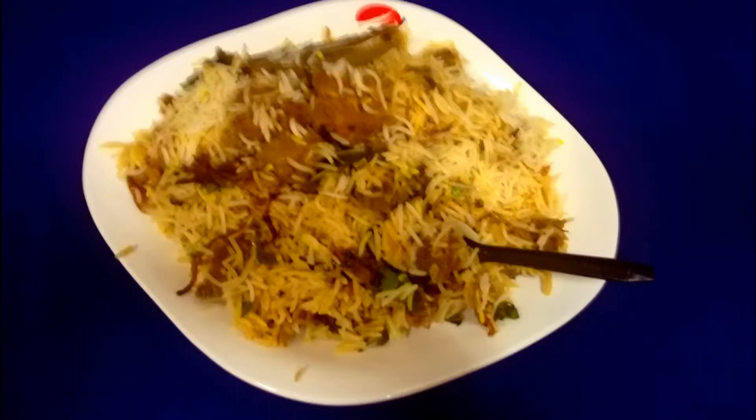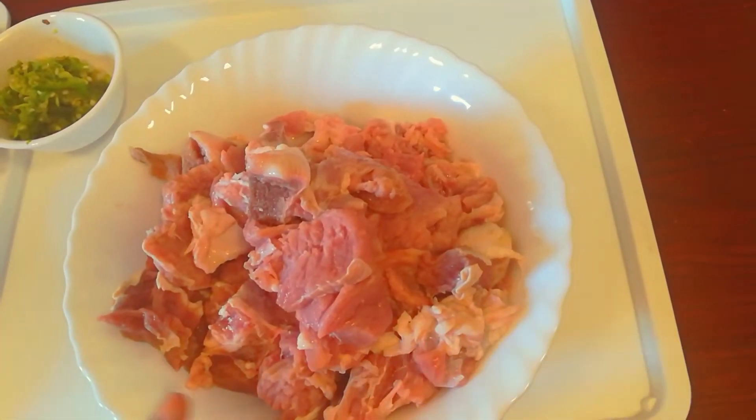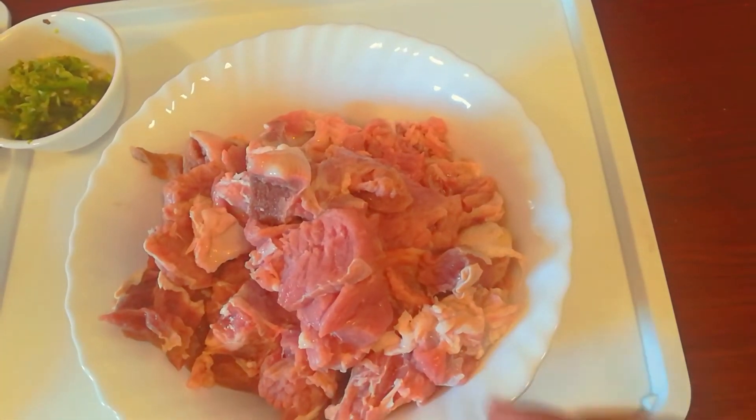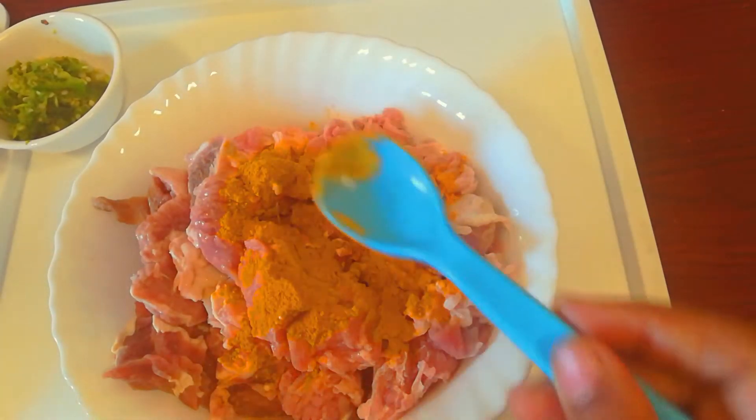I am making this. It has been roasted with a lot of beef. Without any added oil, this is true. This will be delicious.